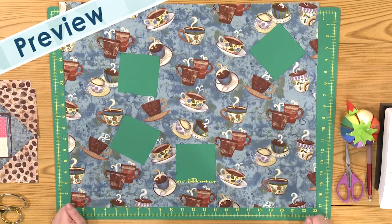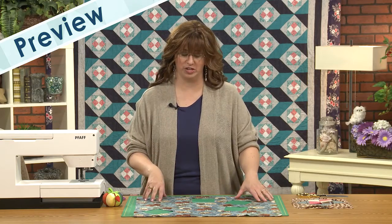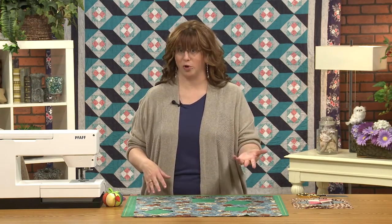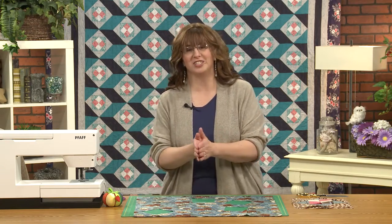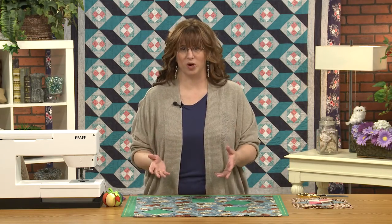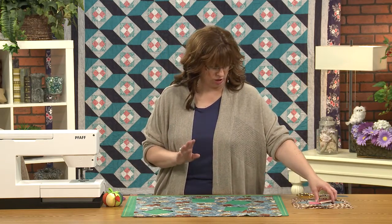Look at this — guess what I've been doing? I've been fussy cutting! Yes, these are the kind of scraps you get when you're fussy about where you cut. This is a lot of fun to do, and you can really highlight things that you wanted.